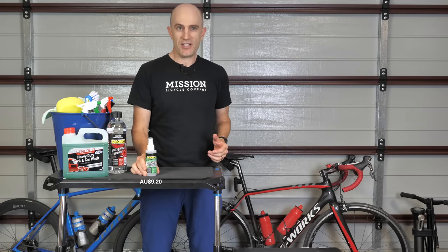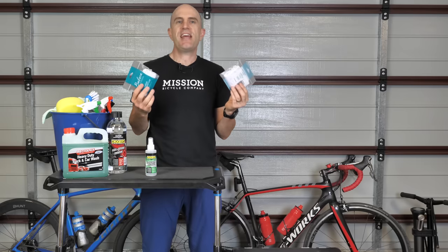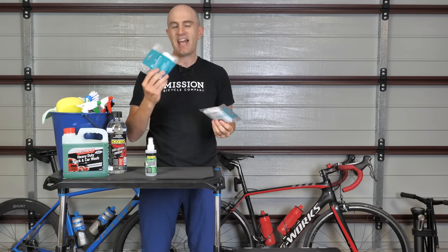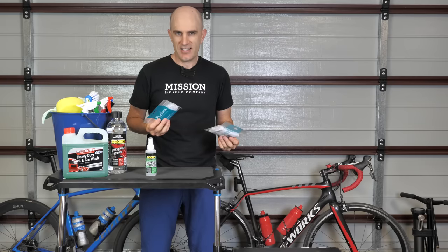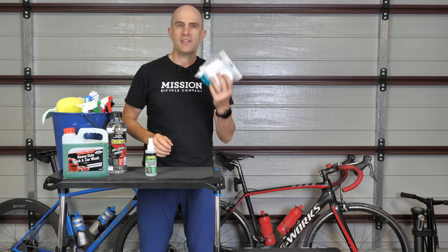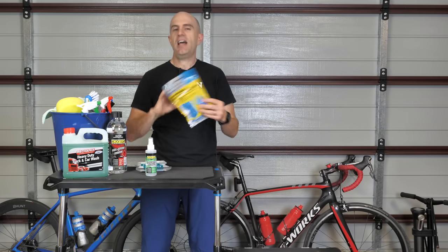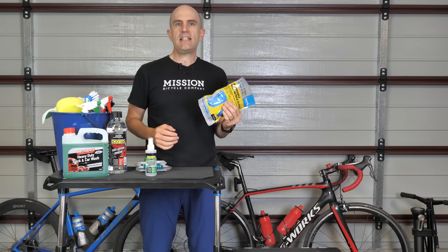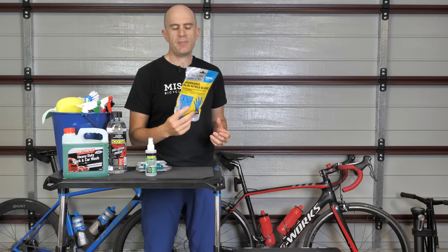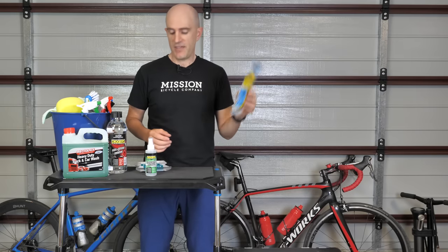If you don't want to contaminate your brakes during cleaning, there are cheap shower caps. We saw this hack on GCN — people have been using it for years. Put these around your disc brakes and they're unlikely to get contaminated when you're washing your bike. And finally for those who like to keep clean, we have disposable blue nitrile gloves — not latex — so if you get any of these chemicals on there they shouldn't split apart. They come in at $2.86.